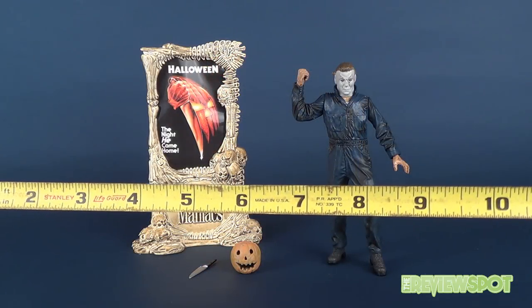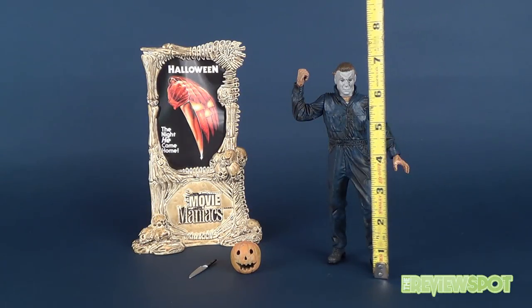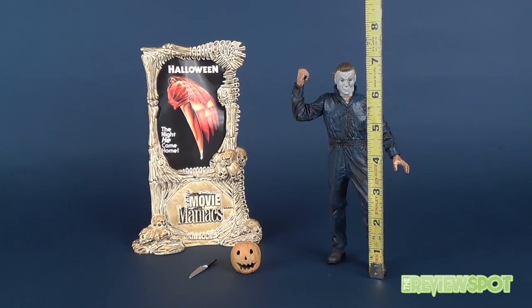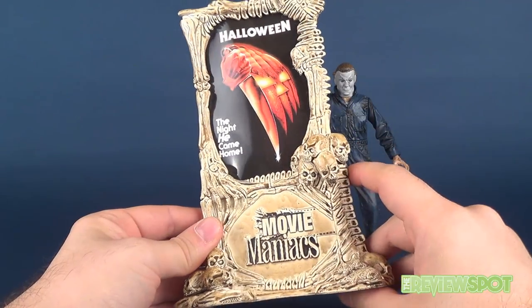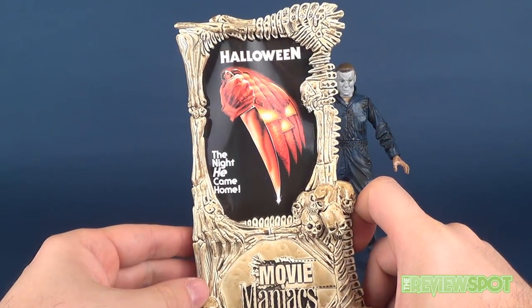Let's get ourselves the tape measure to find out that Michael Myers is seven inches tall. This is one of the earlier series of Movie Maniacs, and therefore it does come with this really neat looking display stand.